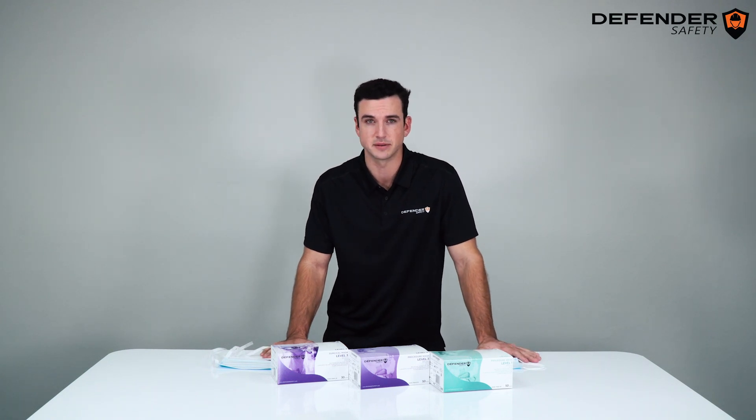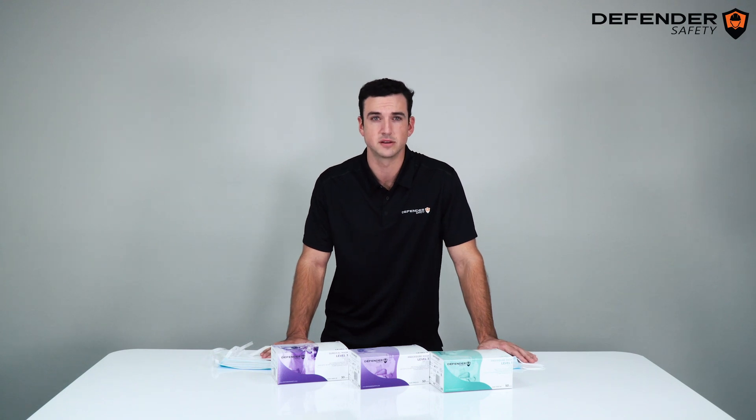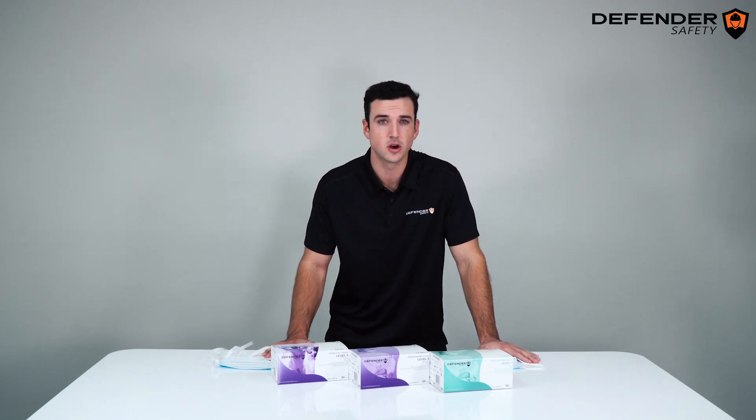We saw ear loops snapping, inconsistent materials, rashes forming, foreign language on packaging, unknown performance levels, and testing that was inadequate.